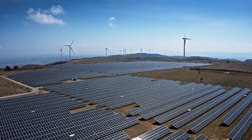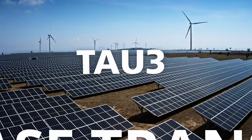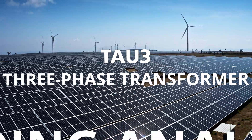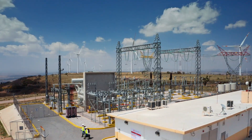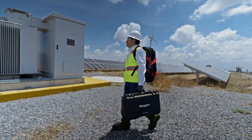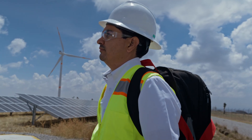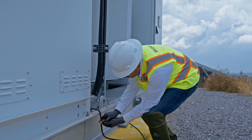In solar fields and wind farms, every minute counts and every test matters. That's why the TAU-3, the true three-phase transformer winding analyzer, is designed for the demands of renewable energy. Whether you're testing dry-type, pad-mounted or substation transformers in solar arrays or collector and turbine transformers on wind farms, TAU-3 fits your workflow.